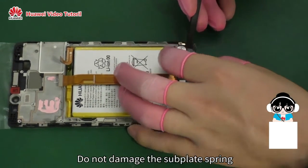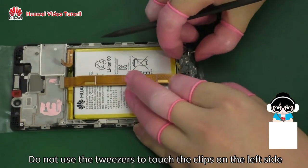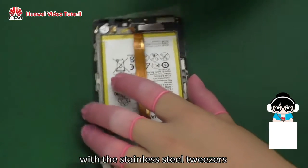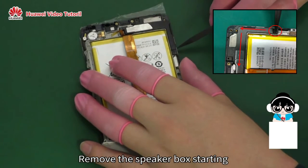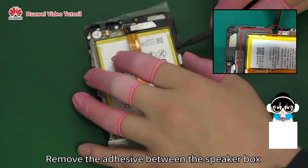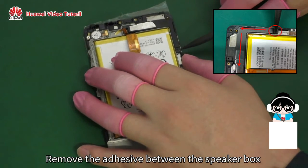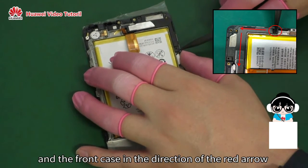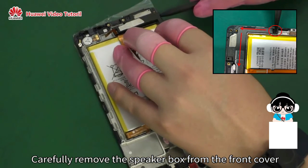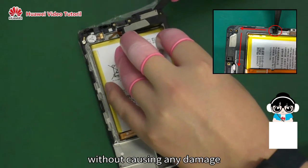Do not damage the subplate spring. Do not use the tweezers to touch the clips on the left side as this may cause damage. Remove the speaker box starting from the upper left positioning rod. Remove the adhesive between the speaker box and the front case in the direction of the red arrow. Carefully remove the speaker box from the front cover without causing any damage.